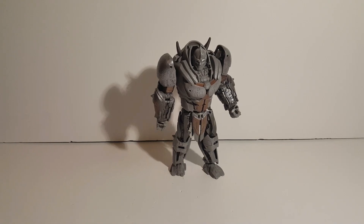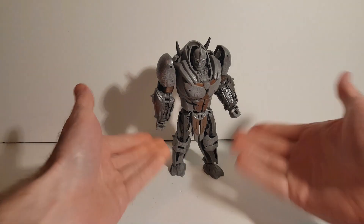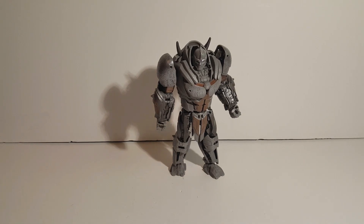Hello everyone. Today we're going to be checking out Transformers Rise of the Beast Studio Series Voyager Class Rhinox. Here he is — let's jump right into this.